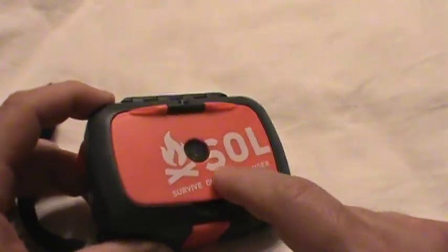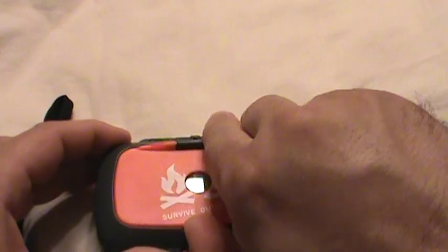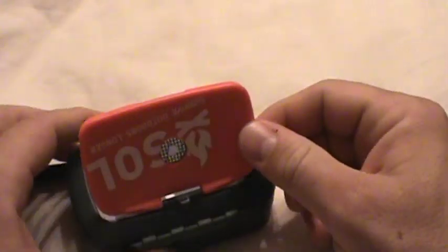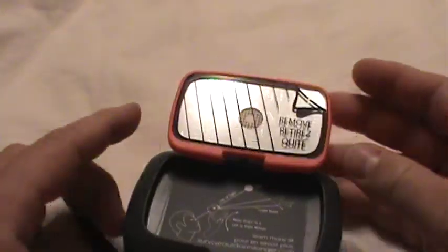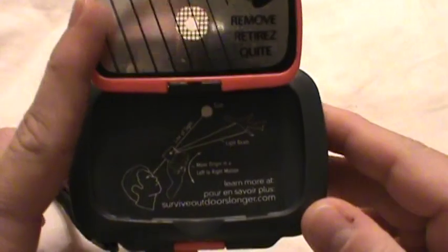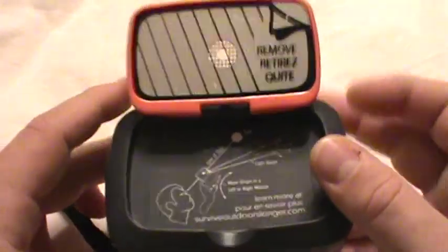On the outside, number one, it's orange — something that's visible. And you can already see, this is a sighting reflective mirror. You can look through there. I've left the film on mine so it doesn't get scratched. I do recommend that until you need to use it, leave this covered so it doesn't get scratched. And it has directions right there. So that's pretty cool. It's a signal mirror.